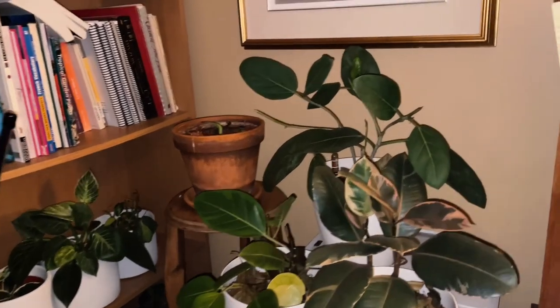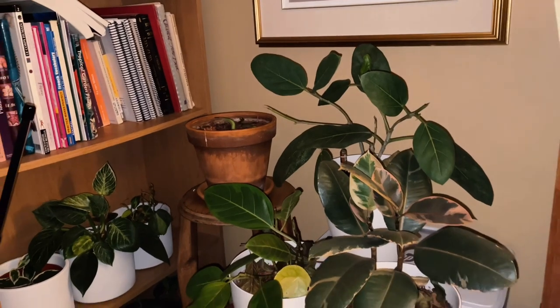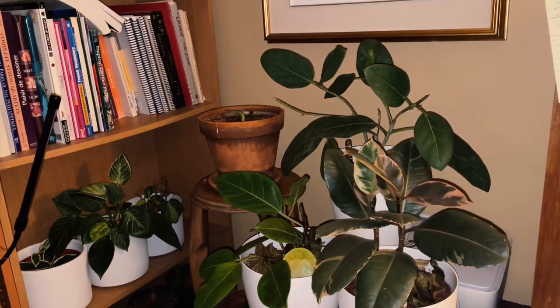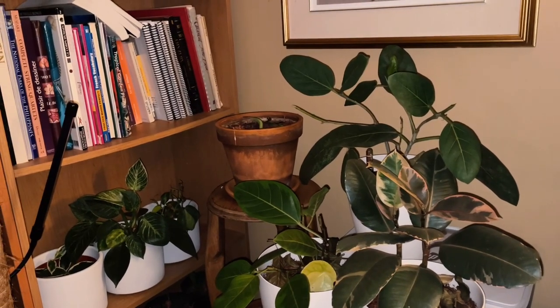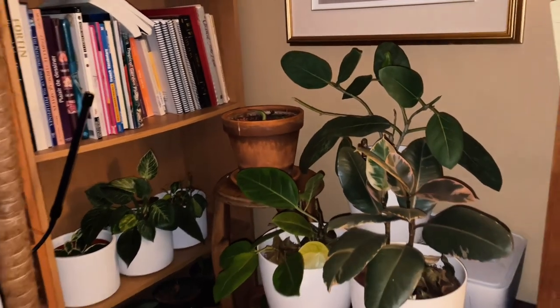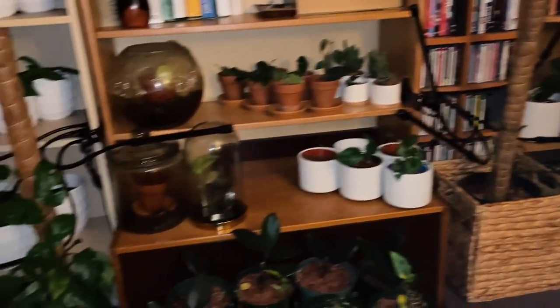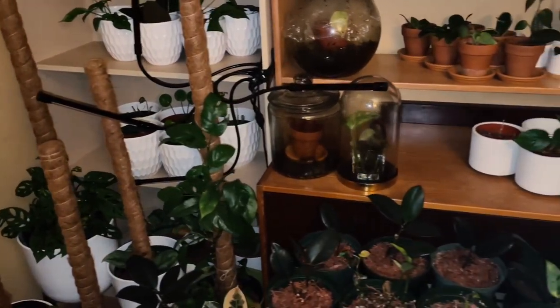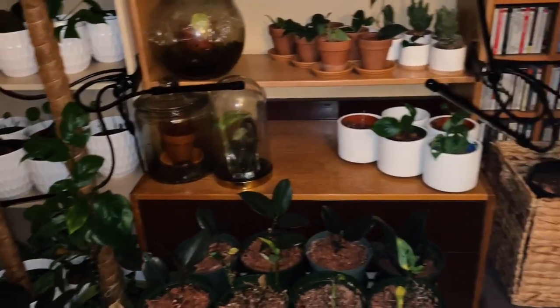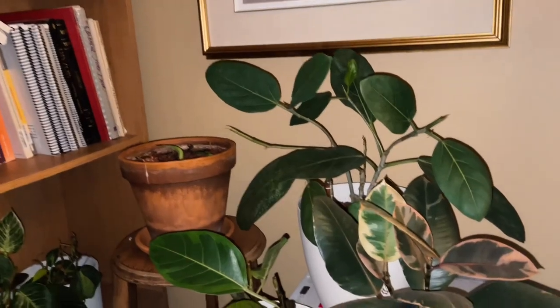Good morning guys, I want to show you my house plants. It's winter now here in Montreal, Canada, so I put all the plants inside. As you can see, I have more plants now than last year, and that's why it's more crowded in here.